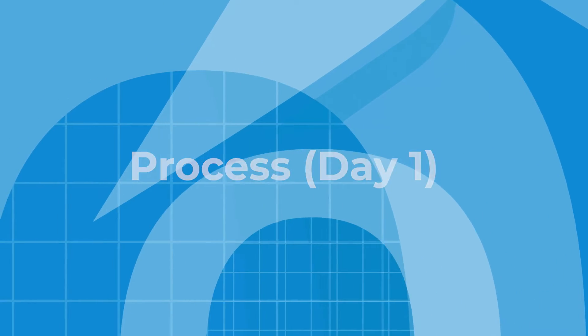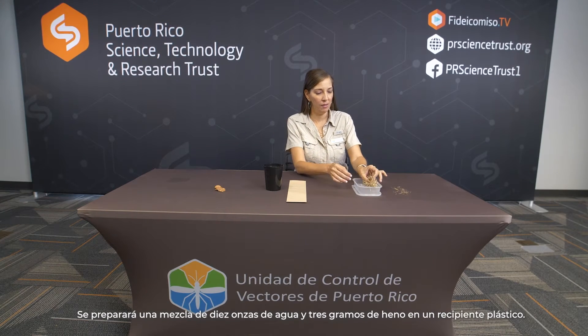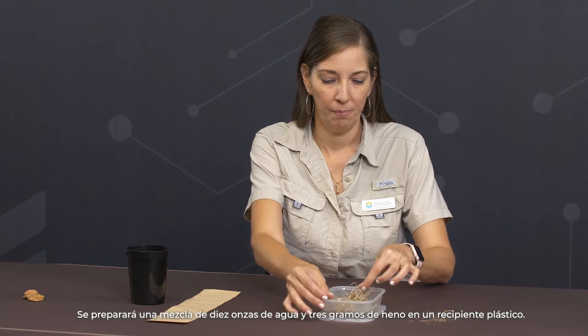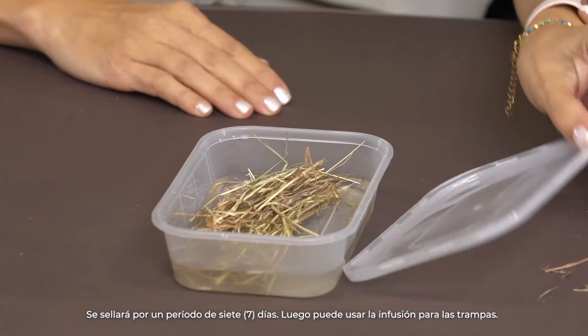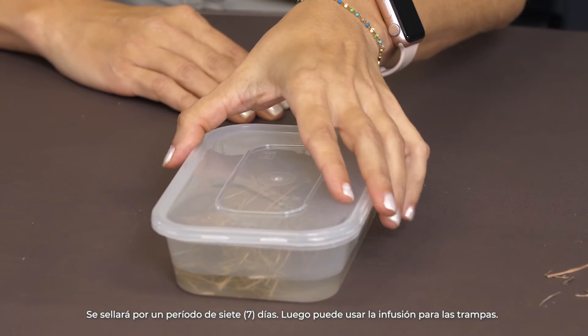Process day one: A mixture of ten ounces of water and three grams of hay shall be prepared in a plastic container. It shall be sealed for a period of seven days, then you can use the infusion for the traps.